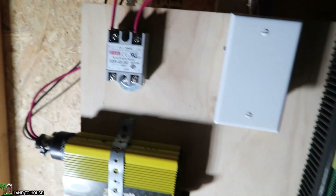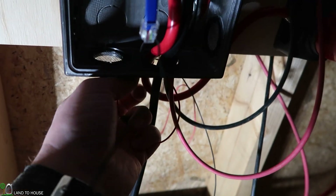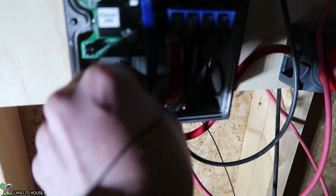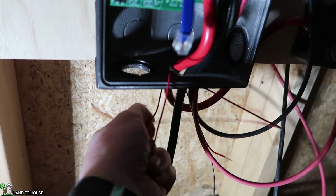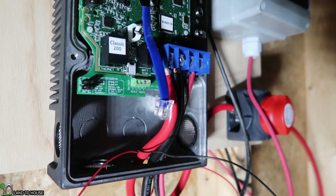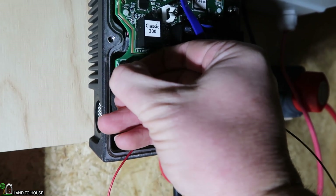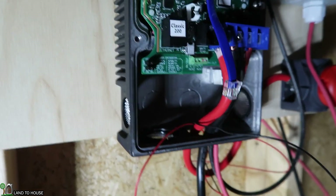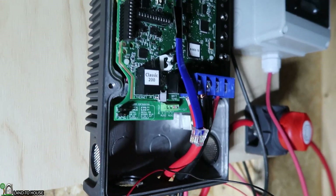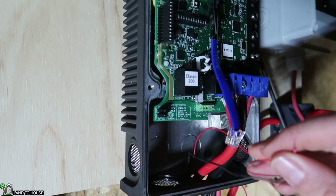In order to turn on the solid state relay, I'm going to use auxiliary one here on the Midnight Classic. I've got some little tiny black and red wires that I'm going to wire up here. I'm getting this little red wire in here — little tiny black and red wires. In order to get auxiliary one to work, I need to swap over these two jumpers here — they are definitely tiny. You can look this up in your manual, but they're just on this side over here. Now I'm going to use a screwdriver and put these tiny wires in here, using the red one for the positive side.